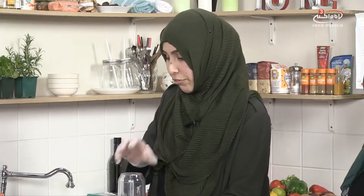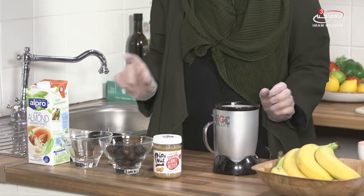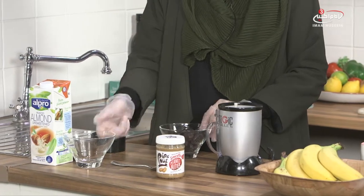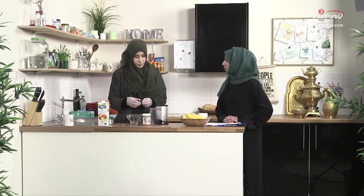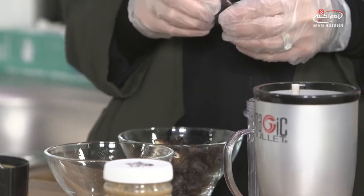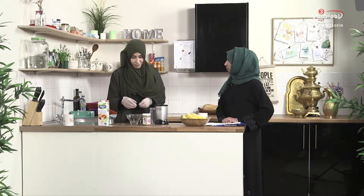So what I'm going to do first is put all the ingredients in here. I'm going to take a couple of dates. Dates are amazing. We know that our Prophet, peace be upon him and his family, used to open his fast with dates, and it's also a really good substitute if you have a sweet tooth but want something healthy. It's got so many nutrients, and using it in a smoothie is really healthy.